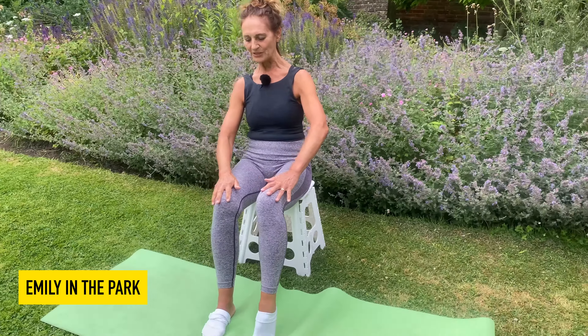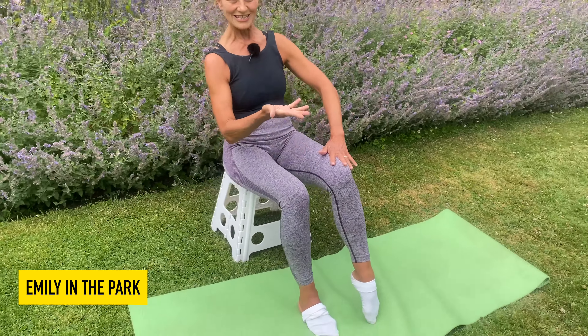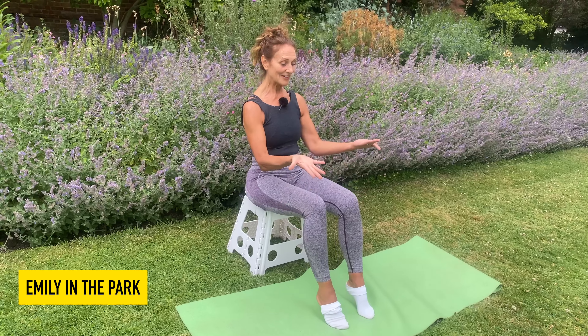Now for your final exercise, let's see if we can extend to the whole foot and put it down in half movements — lifting the arch, pointing the toe, put the toes down, and put the foot down. Here we go: one, two, three, four, five, six, seven. Change feet: heel, toe, toe, heel, heel, toe, toe, heel. Do it together: heels, toes.